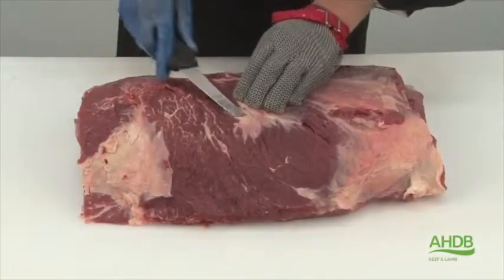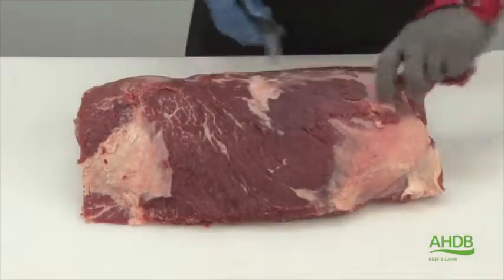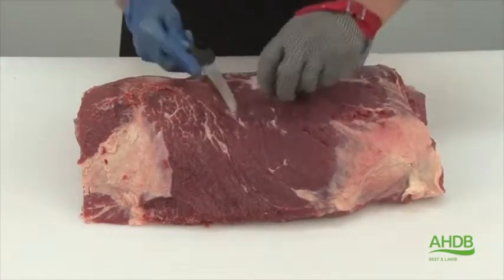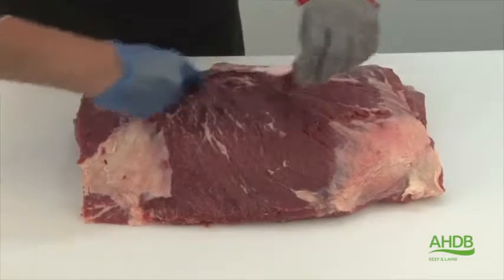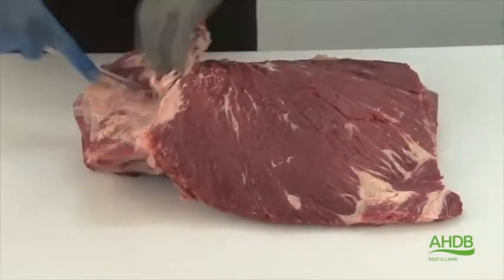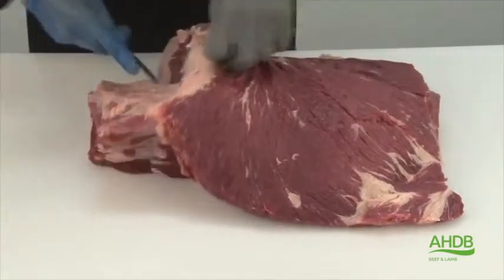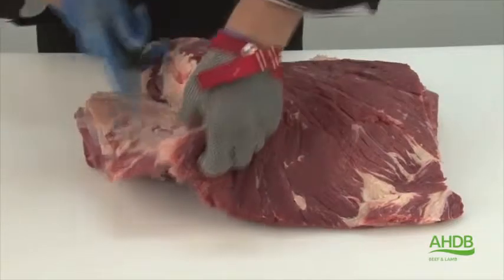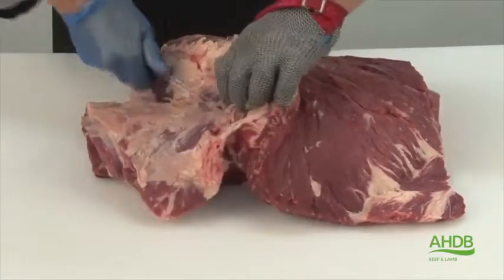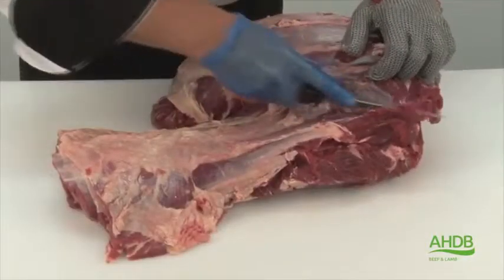The Denver Steak is produced from a muscle out of the chuck roll. We remove every piece of fat and connective tissue from the top. Now I'm separating the spider muscle, or serratus ventralis, from the chuck roll by carefully following the natural seam.